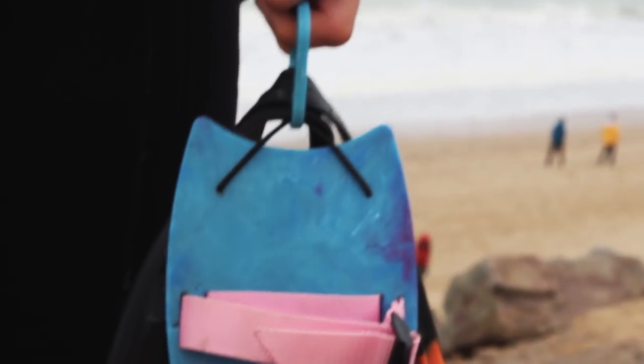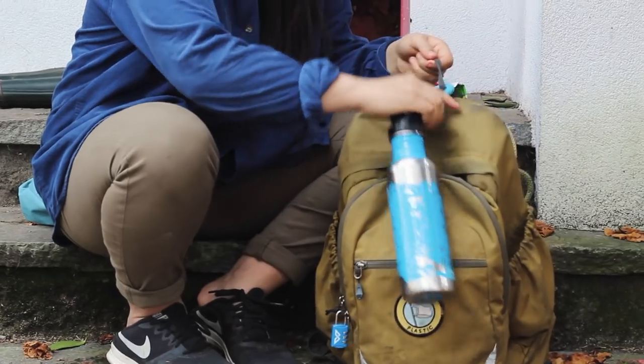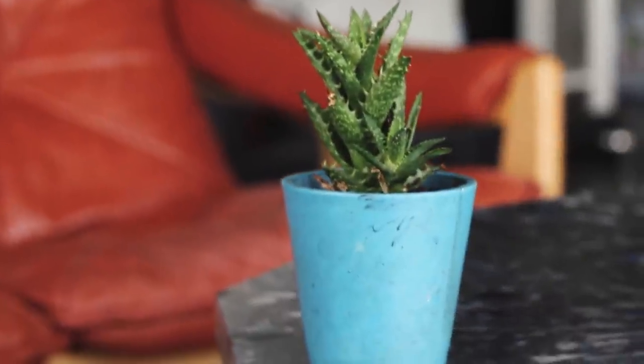In this video I'm going to show you how we took disposable masks like these and recycled them into useful and fun products. Using nothing but the masks themselves we made a carabiner for clipping, a cube that's also a lamp, a hand plane for body surfing, and a planter to decorate your home or office.